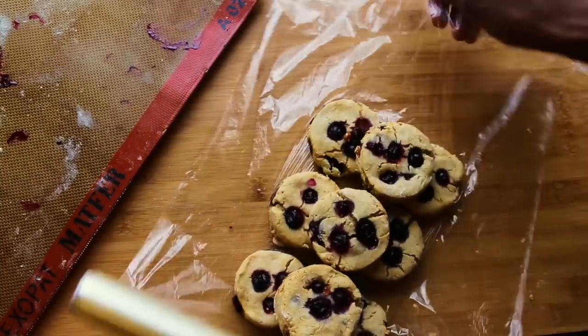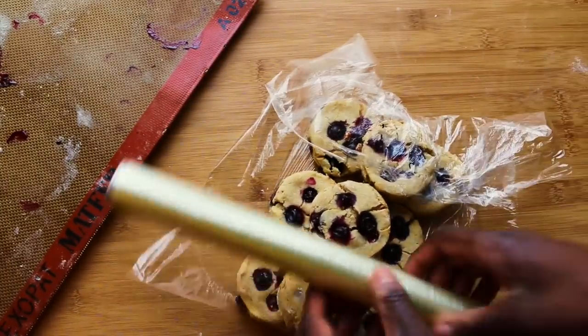I get so tempted when I'm doing all this baking not to eat them all, so I tend to wrap them up in cling film and put them in the freezer so I don't eat them. I love baking, I love healthy food, I love all manner of things. I'm doing this channel because it makes me happy, and hopefully I'm making you happy by sharing the recipes that I love and the things that I love doing.